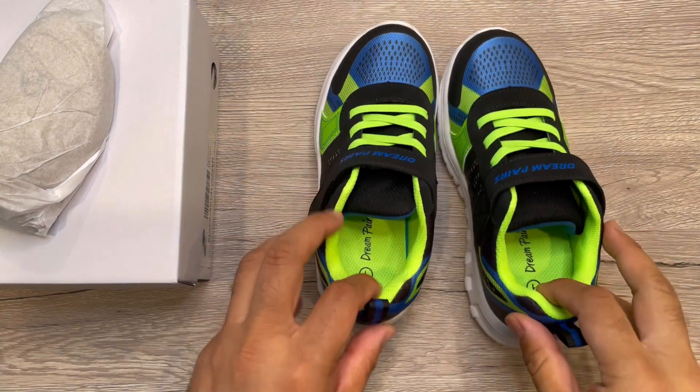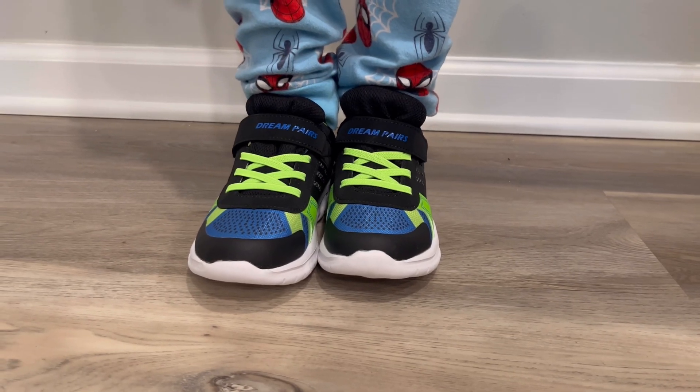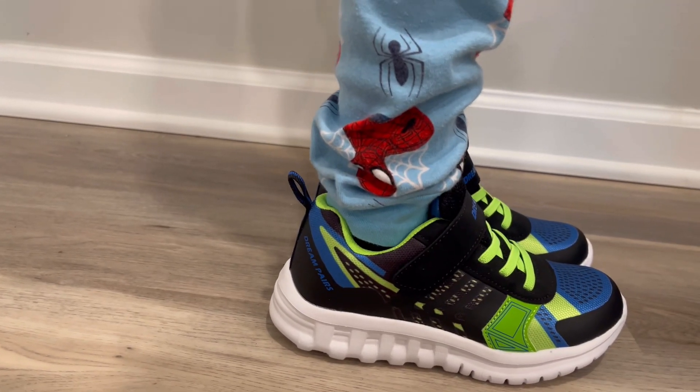After putting them on — these are nice comfortable shoes. You can see the colors look great. Very comfortable and nice shoes overall.